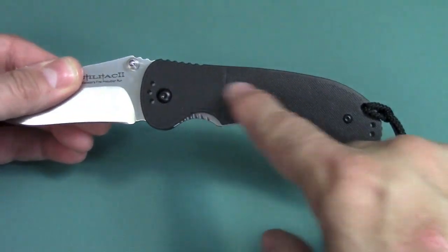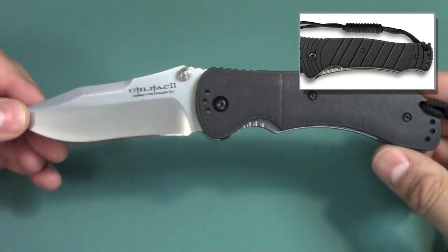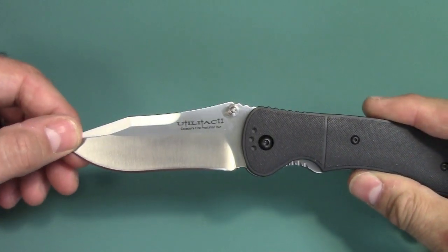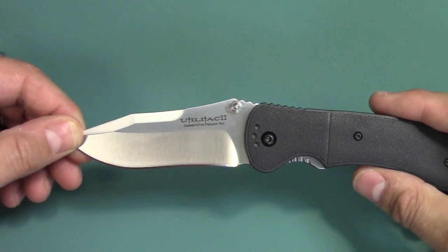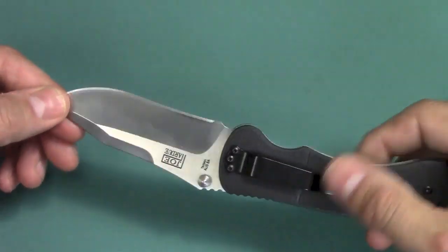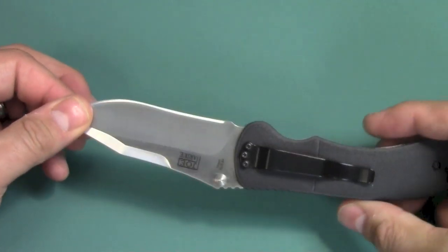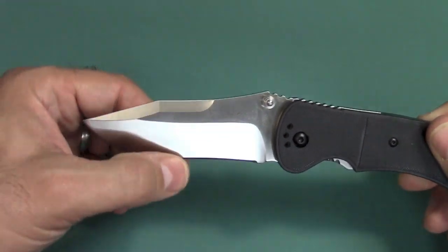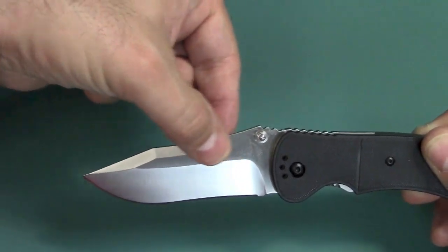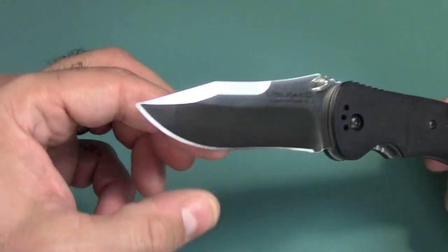They also make two different styles of handles: this version, and a squared-off version, so you have a lot of choices for which type of Utilitac you prefer. This is OSS 8A steel, comparable to 440B, with an HRC of around 56 to 58. For the price range of this knife, that is a good steel. The grind is another interesting thing — usually you have a hollow grind at this price range, but this is a flat grind, two-thirds up, with a flat area remaining at the top. So if you have a sharpening tool that clamps onto the knife, you have something to clamp onto to maintain your angles. This is a 40-degree grind, 20 degrees on each side.